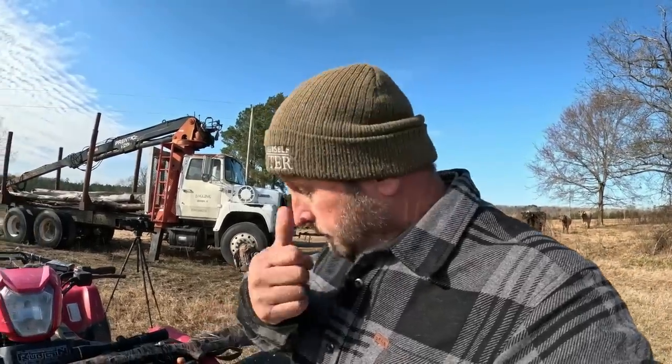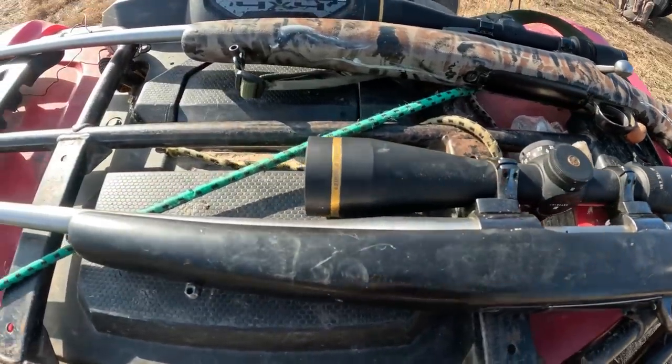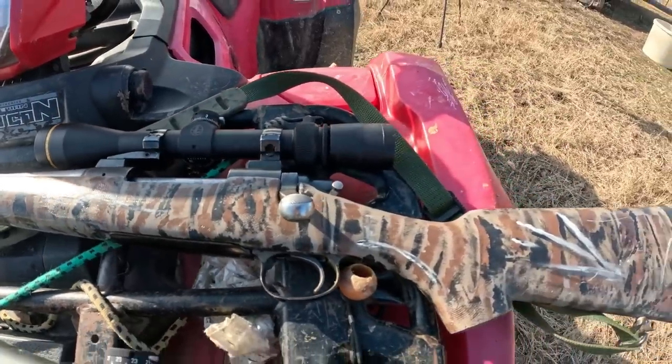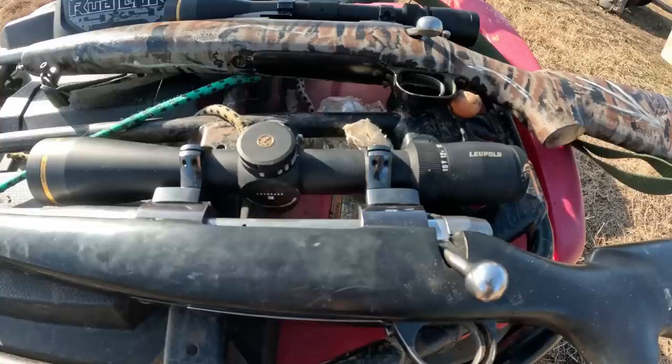I've got two guns here. One of them is a seven millimeter Remington Magnum, and the other one's a 6.5 by 300 Weatherby. I've got them both topped with Leupold scopes. They're a little bit different — one of them's a Vari-X3, a four and a half by fourteen, and the other's a Vari-X5, it's a three by fifteen.